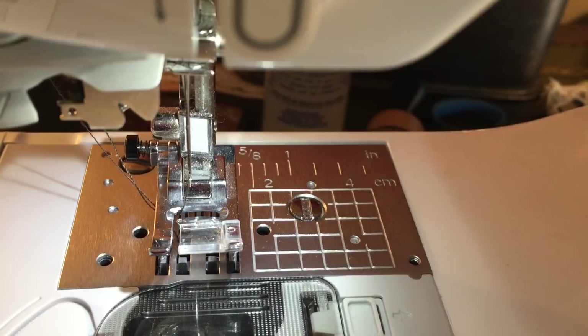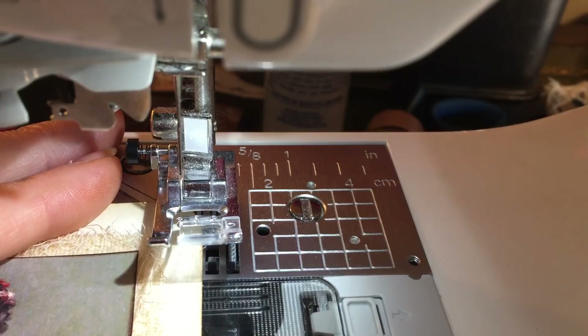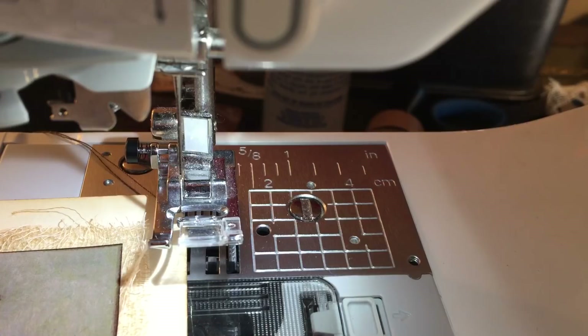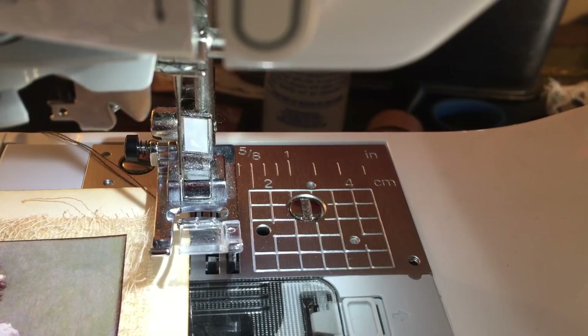Now we're going to do the stitching around a corner, and this is where it is going to go horribly wrong because I'm filming. I'm going to change my machine to straight stitch. Obviously the smaller the stitch the easier it is to go around the corner. You can only really use a really small stitch when you're using a thicker material - this is 300 GSM cardstock, so that's okay. I usually use a stitch around a four if I'm using paper and around a three if I'm using something thinner.